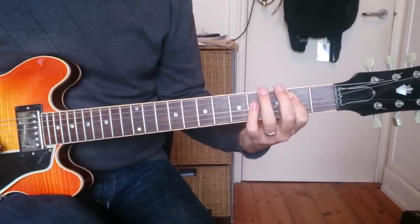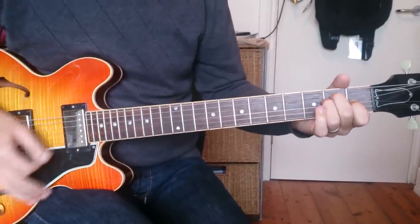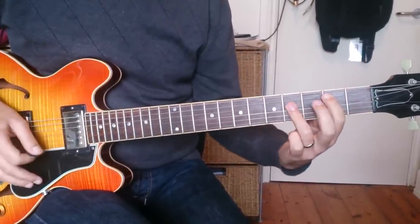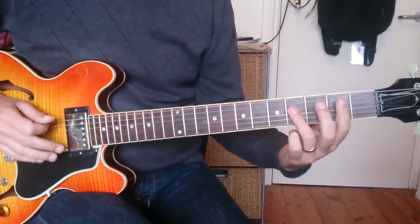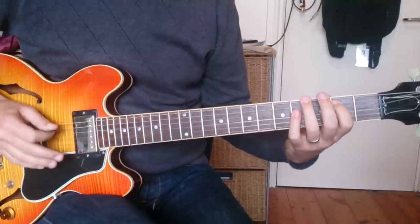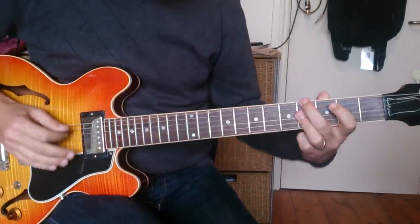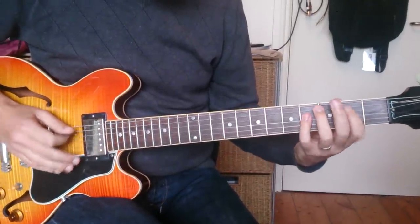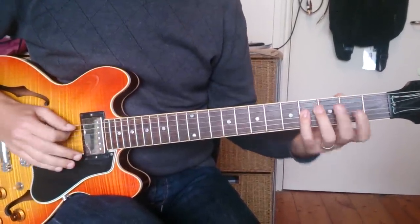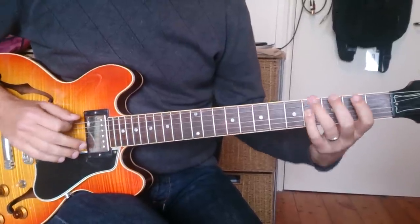The bridge finishes on a B if you want to do a country-style rundown. The notes are B — which is the second — open, four, two.